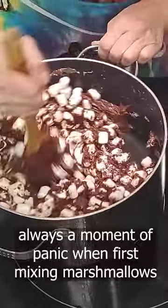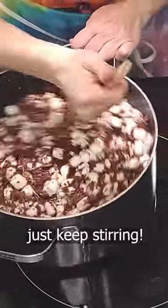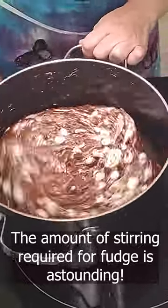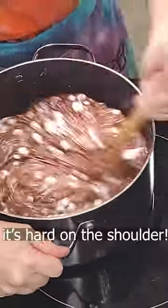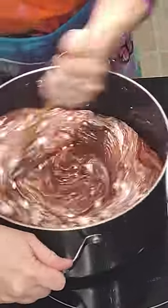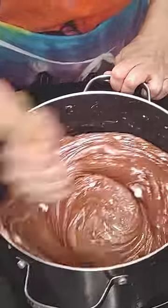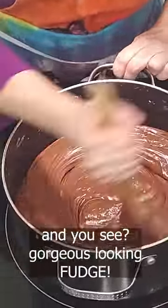There's always a moment of panic when I first add the marshmallows — I'm like, that's not what it's supposed to look like. Just keep stirring. It's hard on the shoulder, but good for the soul.